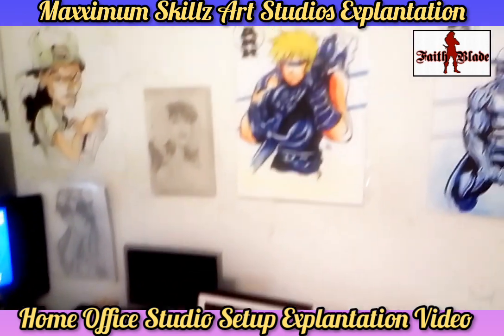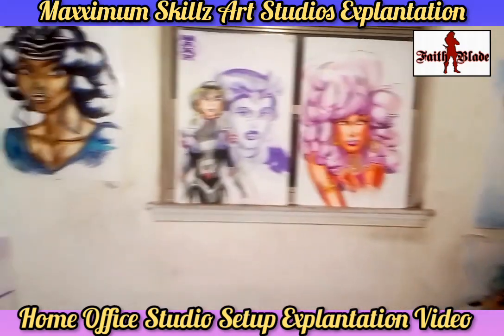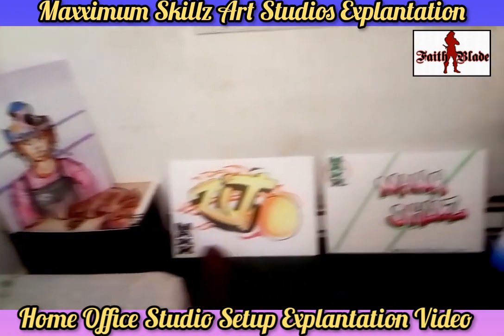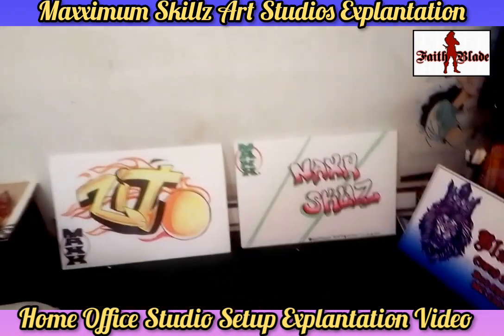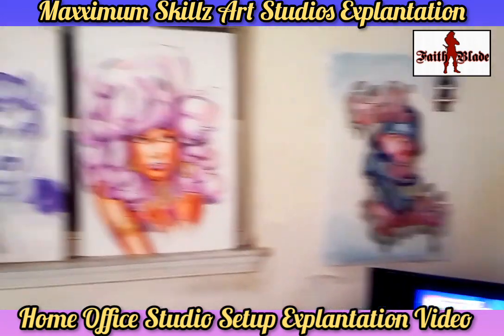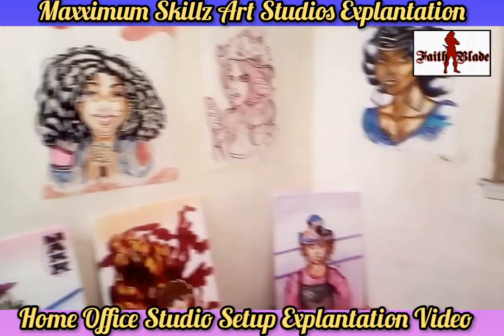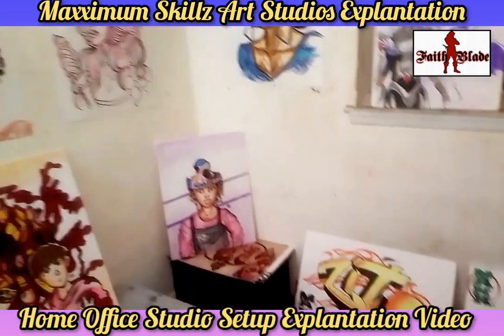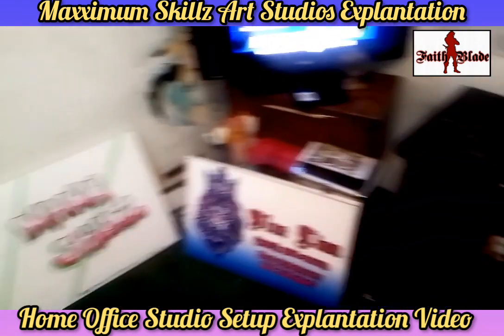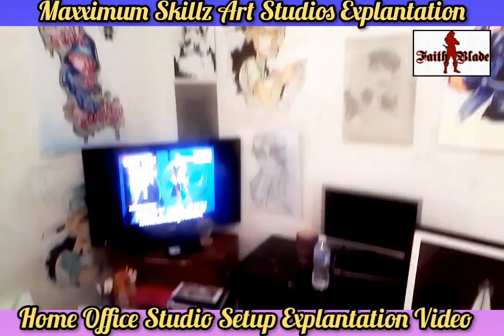So glad you guys enjoyed the tour of my home office. I hope it was a blessing to you and I hope you guys were inspired by it. I would definitely love to see in the comments what your office setup looks like — feel free to share it in the links. My office is home-based and I also have another location at the Logos Gallery in Norfolk, Virginia. Thank you guys so much for tuning in. It's your boy Sketch the Artist saying back on the grind — y'all be blessed, deuces.